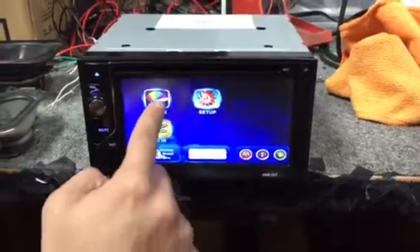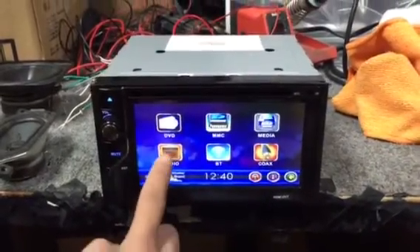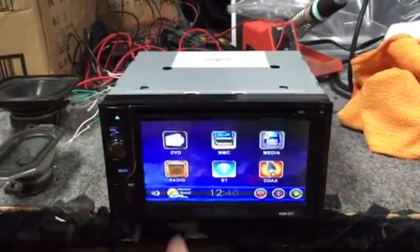You can go and change the theme, the background, however you want it. And most importantly, the feature we have been waiting for is the 3-zone feature.